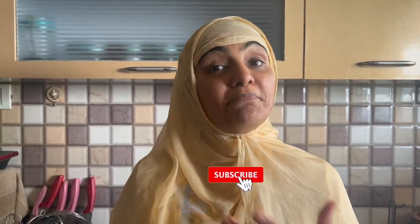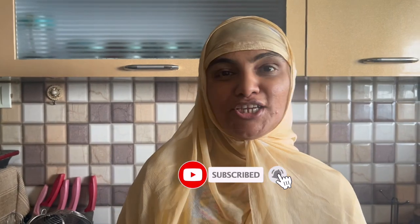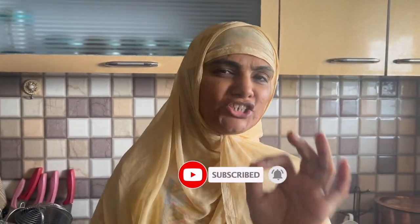Assalamualaikum, I am Zulekha Arfad from Zulekha's Kitchen. Today I am making a Shimla Mirch and Tomato Chutney. You can serve it with roti, or serve it as an achar. If you already know it, you will have eaten it as an achar. So let's make today's recipe without wasting time.